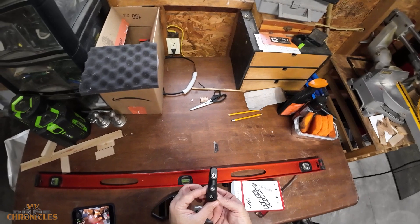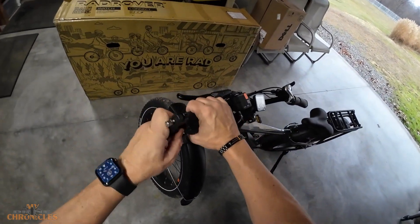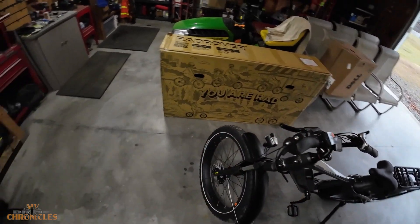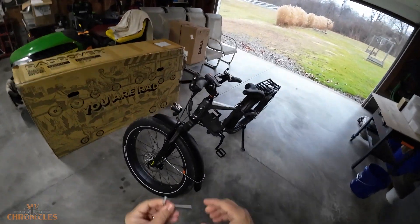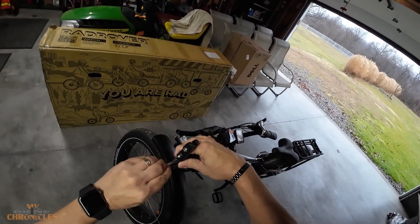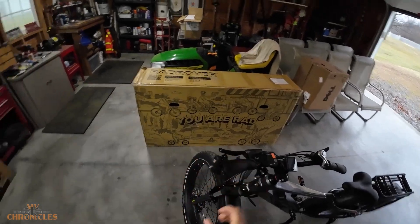There we go. Check that out — pretty easy. Let's come over here, stick this in here. You can adjust this however you want it. We'll get the allen key — allen wrench, I always call them keys. Lock it in here, twist this, it expands in there, locks it in place. Pretty cool.